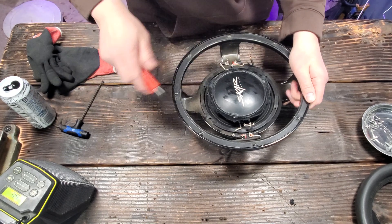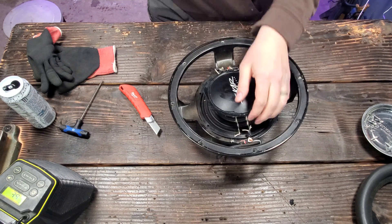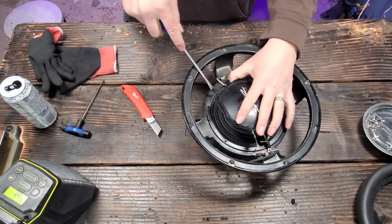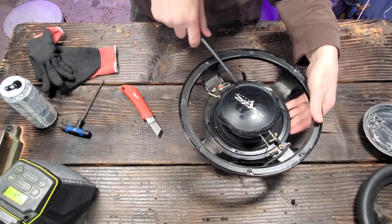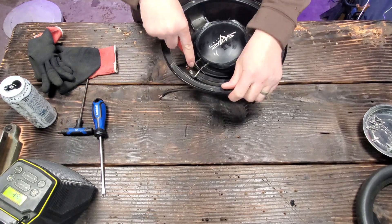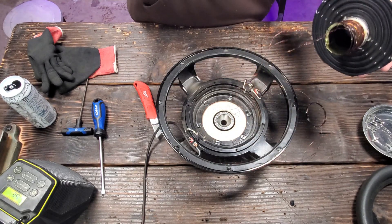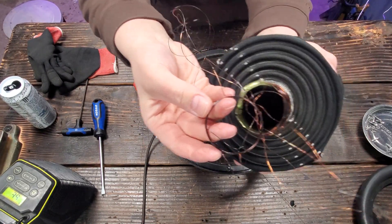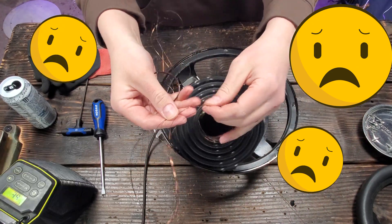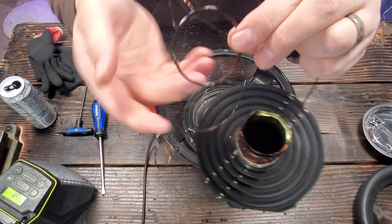I got all the bolts out. This is just supposed to pop up — I guess the spider's glued in. Took all the bolts out. There we go — look how thin. Oh god, it stinks. Here's a good shot of how burnt up it is. You can see it just charred the hell out of this copper. It's hair-thin — look how thin this is. The thinnest copper windings ever. You guys can see how thick it is here — it wasn't very thick at all.